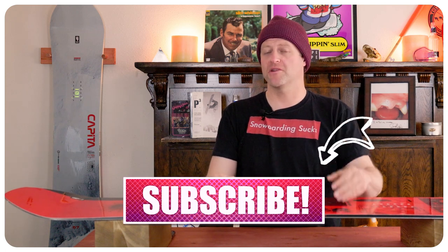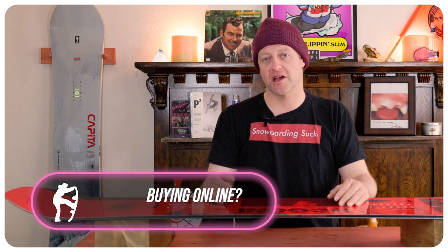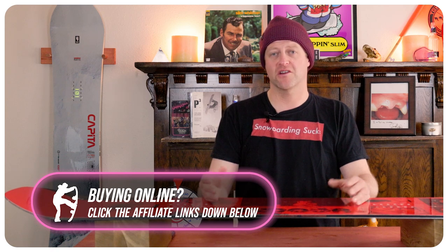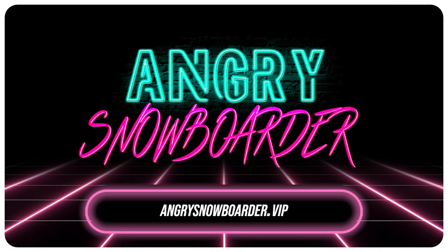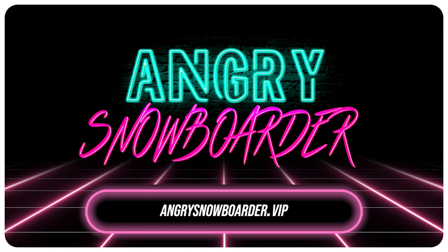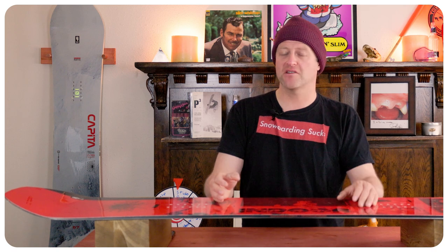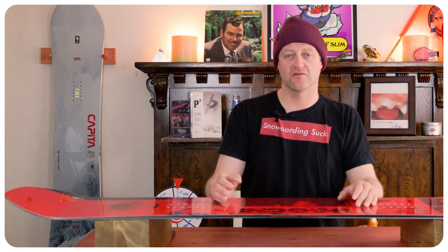If you're new here, remember to subscribe, click the bell, and get those notifications so you're not missing any of the videos we've got coming out for all you snowboarders of the internet. And if you really like what we're doing and want to support us further, swing on over to Angry Snowboarder VIP and become a member. As always, I've been your host Avron Lefebvre and I'll see you in another video.